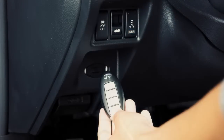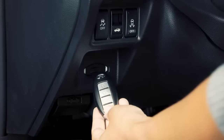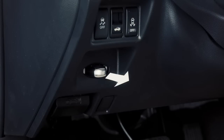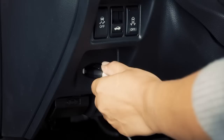In this case, inserting the intelligent key into the port allows you to start the engine. Make sure the intelligent key is placed in the correct direction — the front side faces upward and the keyring side faces the driver. To remove it, push the ignition switch to the OFF position and pull the intelligent key out.